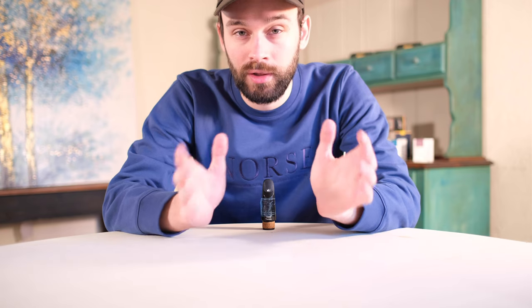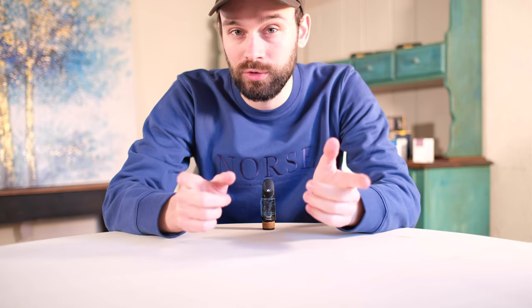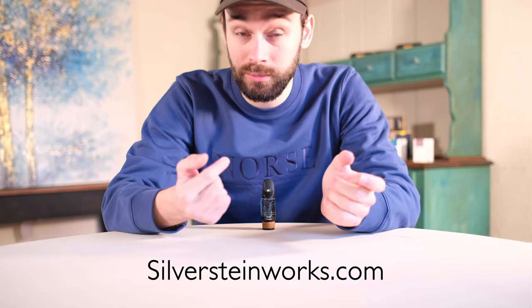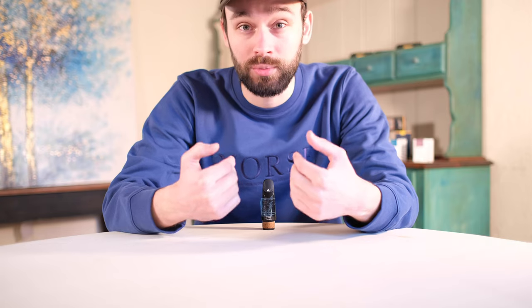I just want to make a quick note: while this video isn't sponsored in any way, I would like to send out a huge thank you to Silverstein Works for sending me this mouthpiece for the sole purpose of doing this review. It's really appreciated.